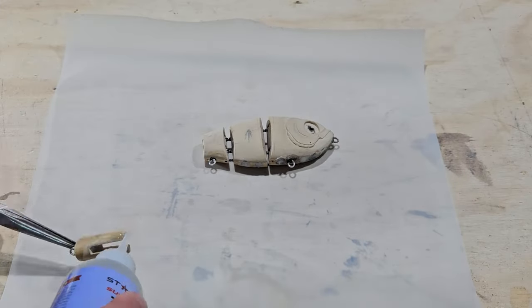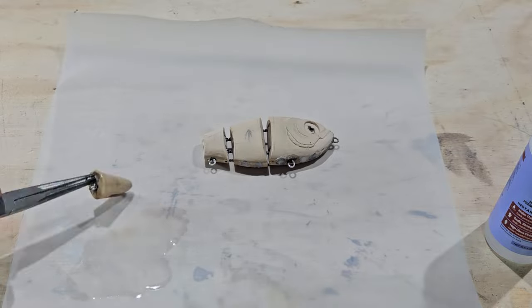I soak the bait in thin superglue to seal the wood for moisture and to increase the strength of the wood fibers.